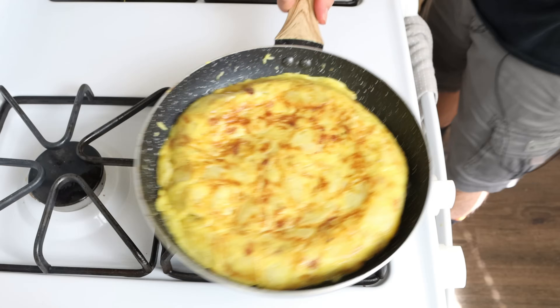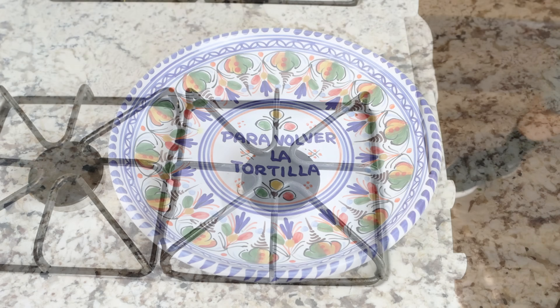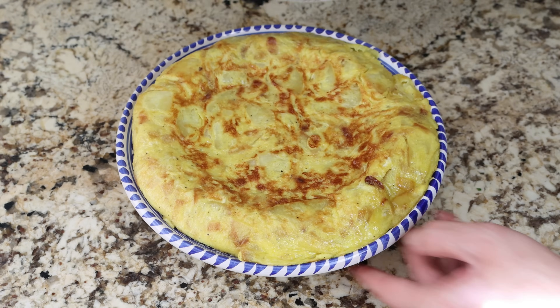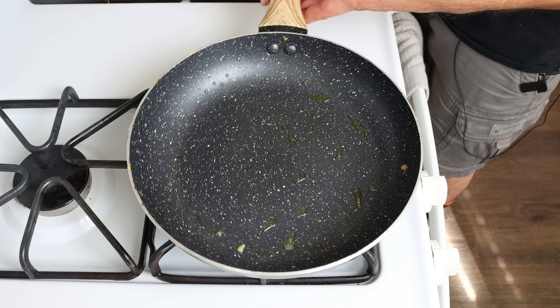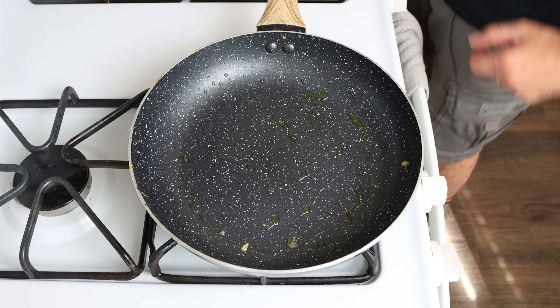Once the potato omelette is perfectly cooked through, we'll remove it from the heat. Then, using the same pan with the same heat, we'll add in another tablespoon of extra virgin olive oil, which is 15 milliliters.